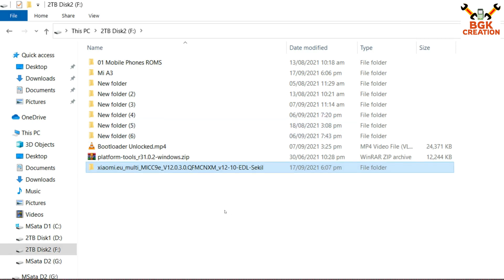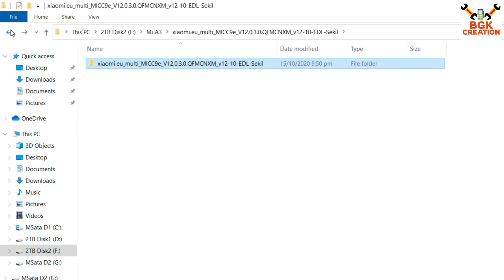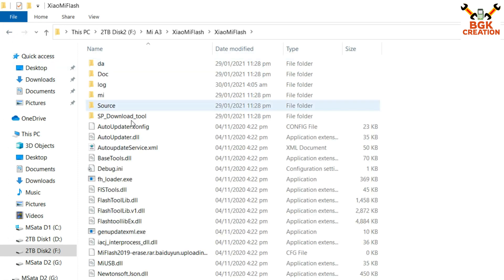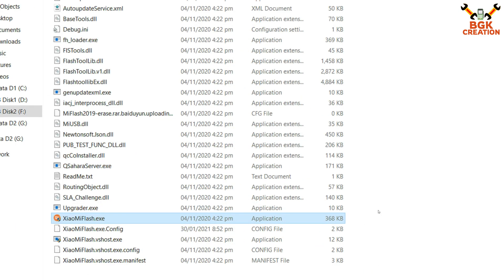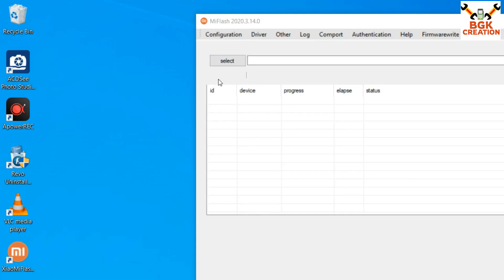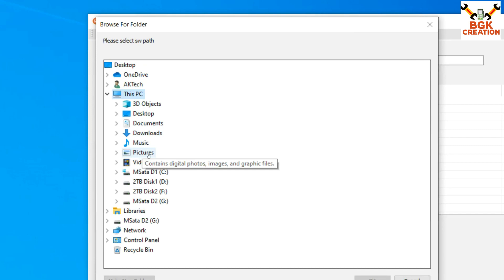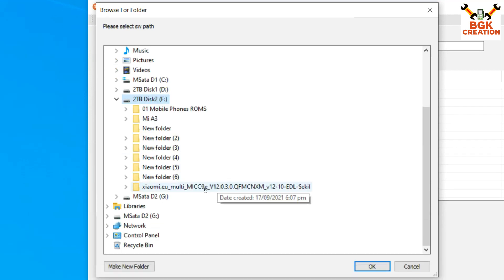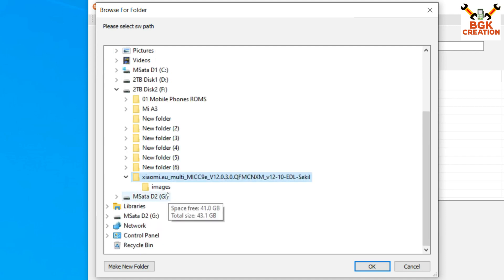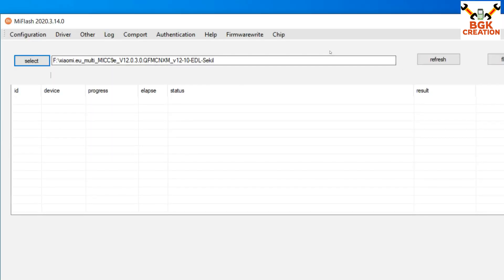When the ROM folder is copied to your main hard drive partition, double-click it and you will see a bunch of flashing files. Go back to the downloaded folder, open the extracted Xiaomi Mi Flash folder, and double-click the Xiaomi Flash executable. Click Yes on the next window. When it opens, click Select, navigate to the main hard drive partition where you copied the ROM folder, click on it, and you must see the images folder. Then click OK — Xiaomi Flash is ready to flash the ROM.